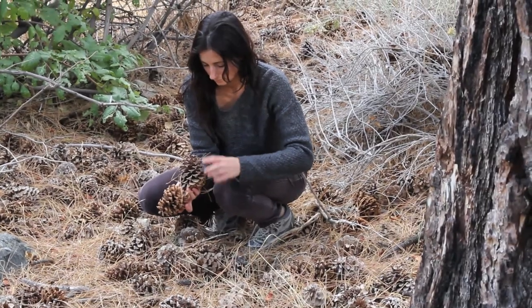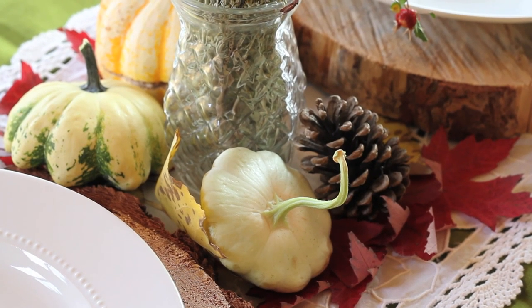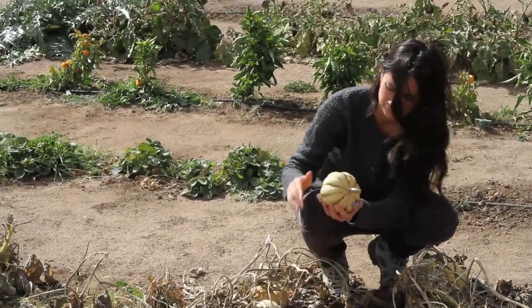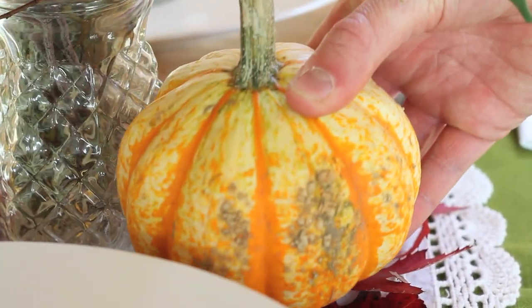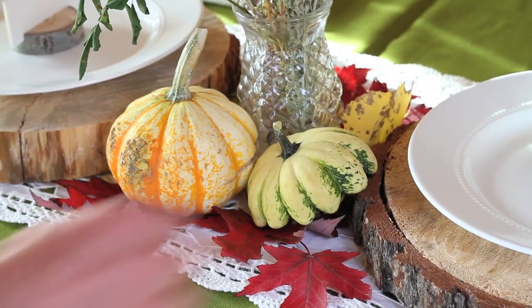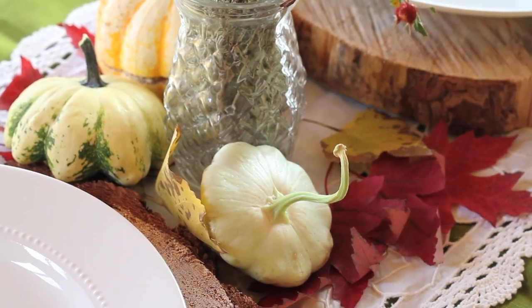I also found some larger pine cones in the woods that I can place around the vase along with baby pumpkins from our garden. Although pumpkins are the typical fall fruit, don't forget to add any interesting squash you may find to add even more color to the table.